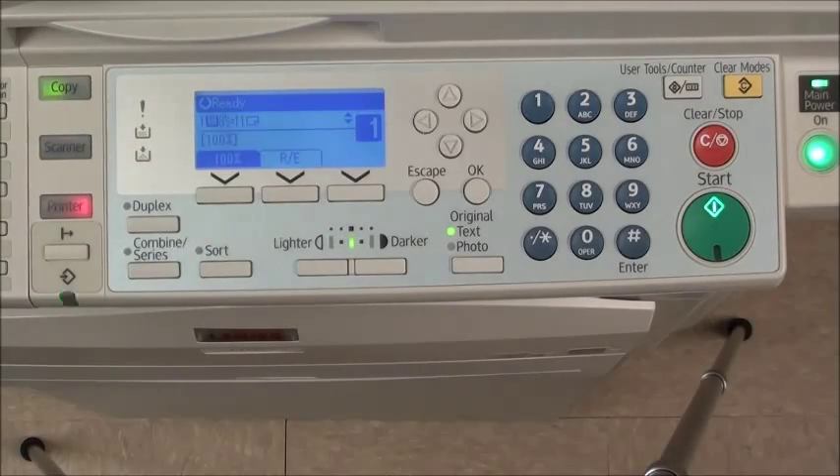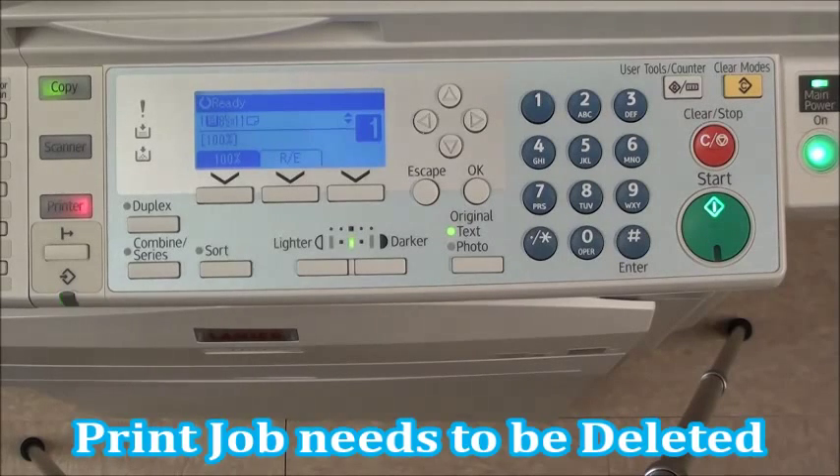Have you ever sent a print job over to your copy machine to hear that annoying beep, and when you get there, see the data-in light flashing green and the printer key red? It's trying to tell you there's a print job stuck in the print queue and it needs to be deleted.